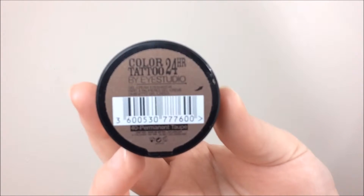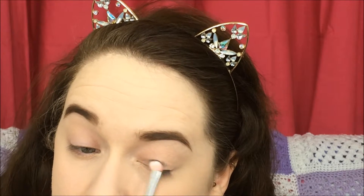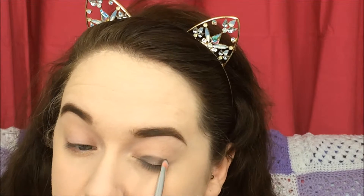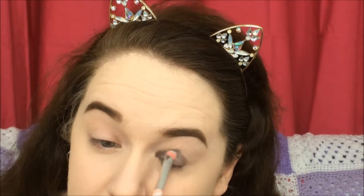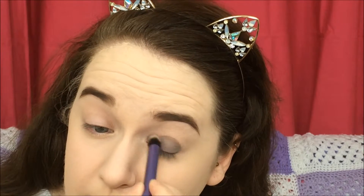Next I'm taking the Maybelline Color Tattoo in the shade Permanent Taupe, and I'm taking this flat shader brush from Essence — one of the peach ones — and putting that all over my lid and just slightly higher than my crease. I have hooded eyes so I do this to make my eyes look a little bit bigger. Then I'm taking my blending brush from Real Techniques to blend out that cream base.